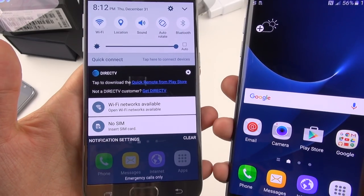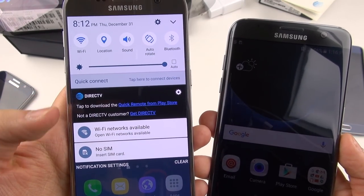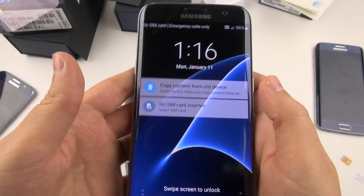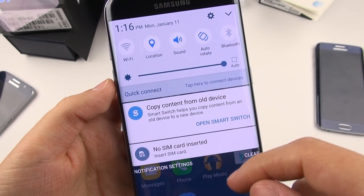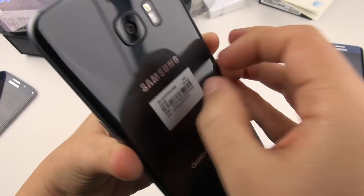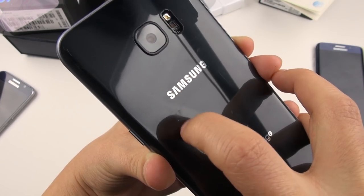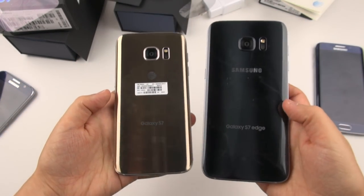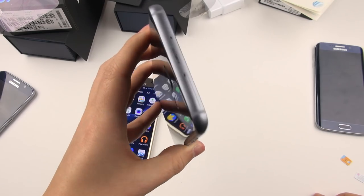First thing I notice is AT&T's copious crap — I hope you like that alliteration. I don't need to see DirecTV sitting in my notification shade, and of course these things you can't uninstall, you're going to have to disable them. How about the T-Mobile experience? You've got T-Mobile applications on here as well, but nothing hanging out in the notification shade. On the back it just says 'Samsung Galaxy S7 Edge' — I don't see any T-Mobile insignia. I like this much more than the AT&T insignia, so already I think T-Mobile is winning the unboxing experience.